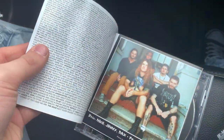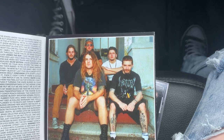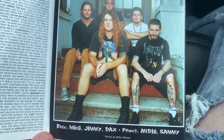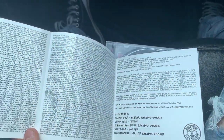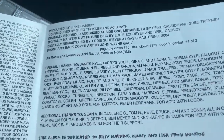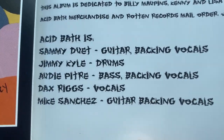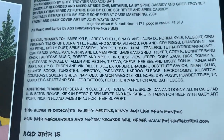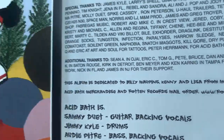This looks to be a fold-out. Oh shoot - okay, that's actually super cool! We got an awesome band shot - Mike, Jimmy, Dax, Audie, and Sammy. Obviously Sammy is in Goat Whore now, and Dax has a million other projects. Rest in peace to Audie, of course. All the lyrics are in here, which is super cool. More credits - Acid Bath: Sammy Duet, Jimmy Kyle, Audie Pitre, Dax Riggs, and Mike Sanchez. There's some special thanks and dedications, and then all those crazy lyrics inside.